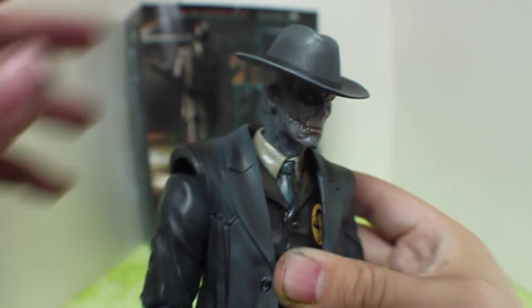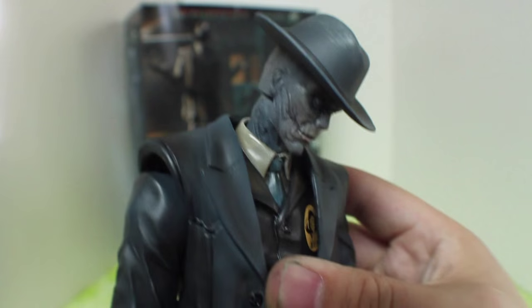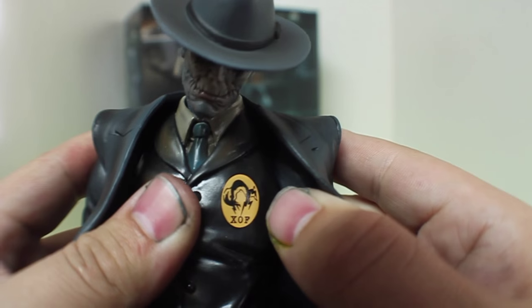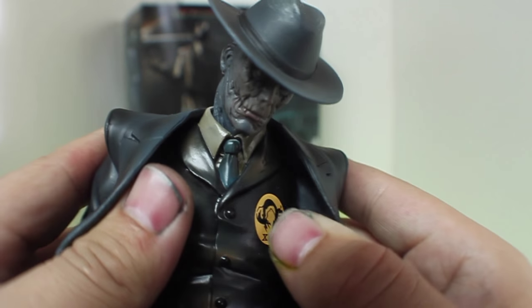It does kind of suction to the head, which is very nice, so you can get these dynamic shots. Very Clint Eastwood-ish. I also wanted to show off the detail of that Zoff patch there on the chest.